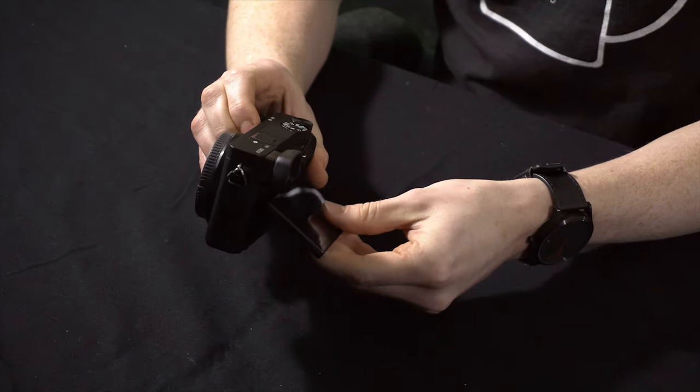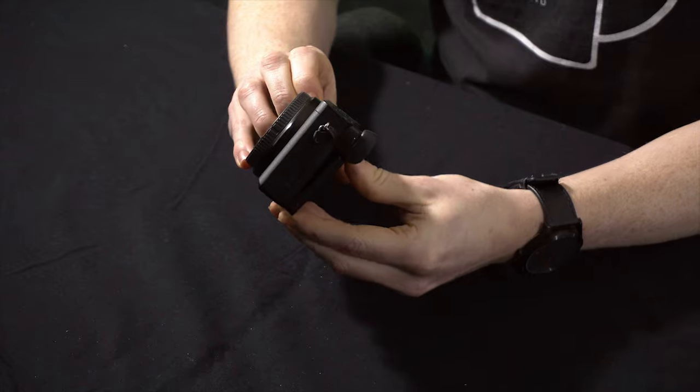This helps with the lack of a flip screen. Although it articulates, it doesn't flip fully out so you can't see your face when you're vlogging. However, it is possible to connect your phone to the camera through the Sony app and use your phone as a screen.